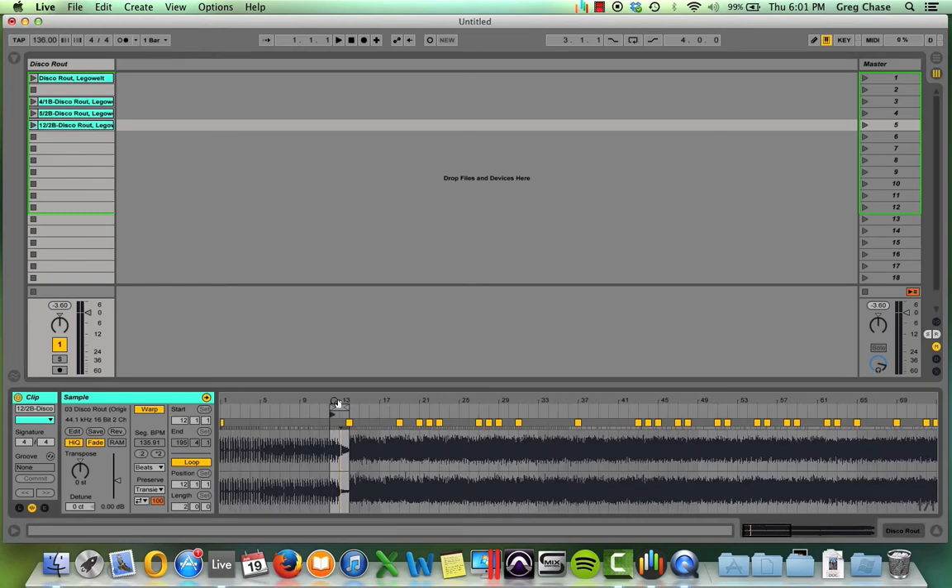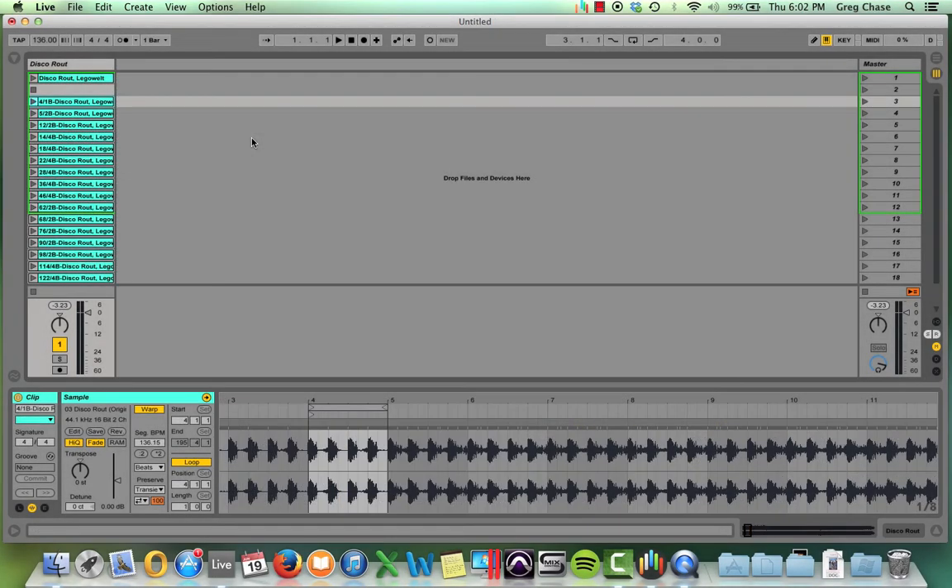I'm going to finish the clip pack now and speed the video up to show you what it looks like after it's all edited and tweaked. Alright, here is the finished clip pack.